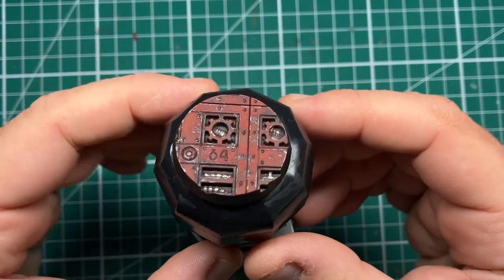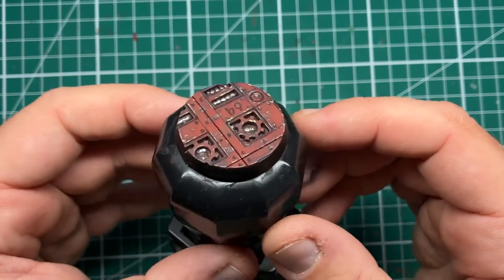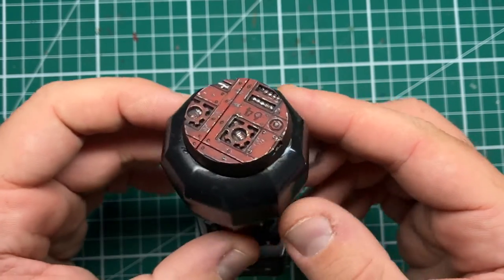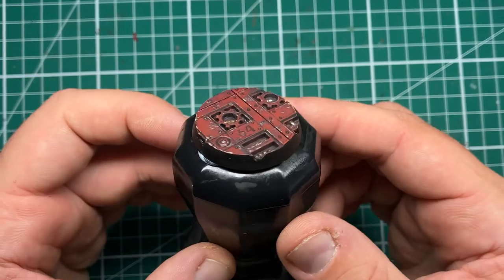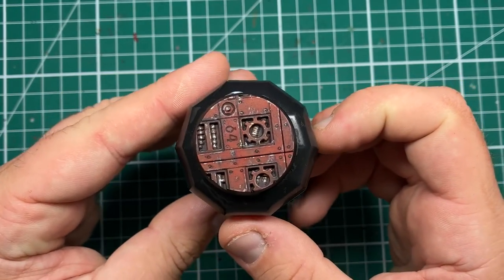And with that, this red industrial base is now complete. If you've enjoyed this video, why not consider subscribing? It's free of charge and you get notifications and further video tutorials just like this one in your newsfeed. So until next time, folks.